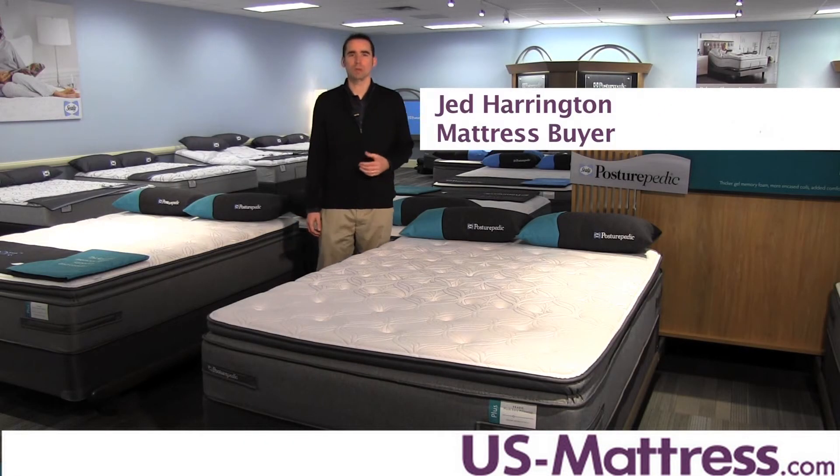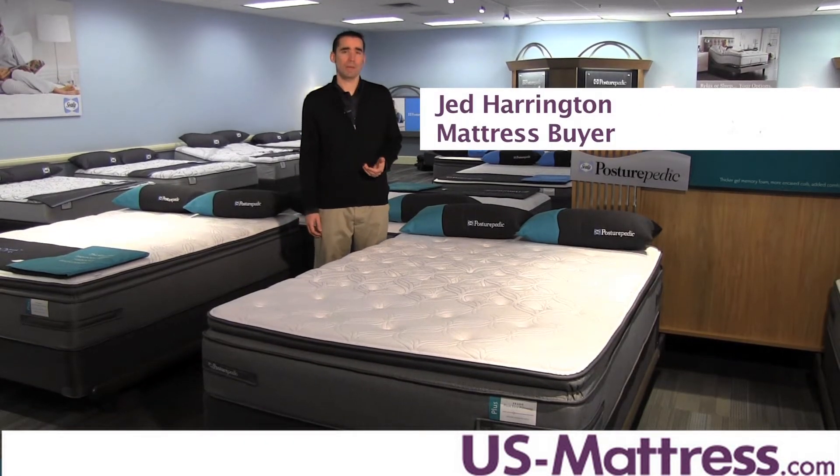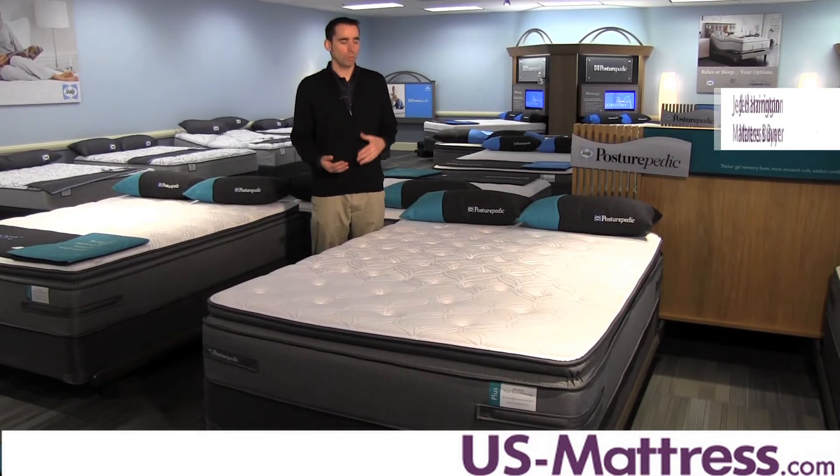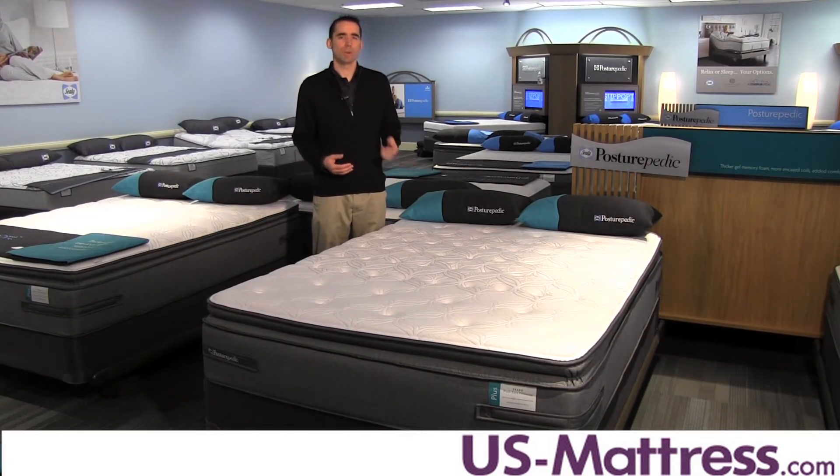This is the Sealy Posturepedic Plus Unrivaled Plus Euro Pillow Top. At a comfort scale reading of a seven, this has a nice soft yet supportive feel, which is gonna be gentle on pressure points but still offer good, solid underlying support.